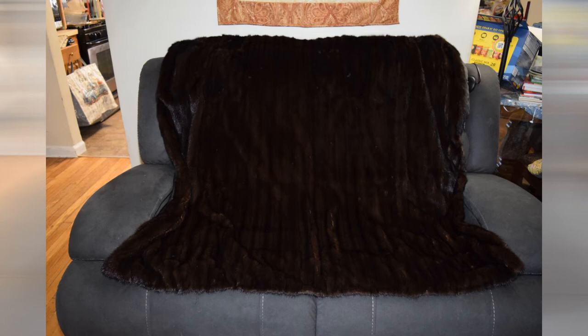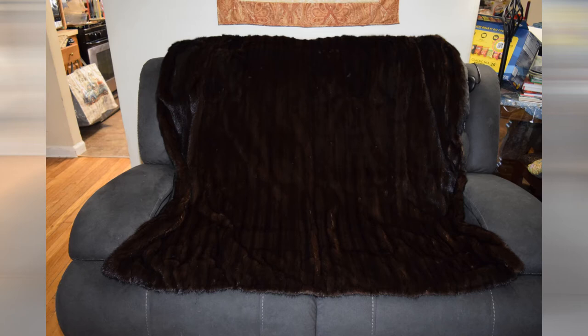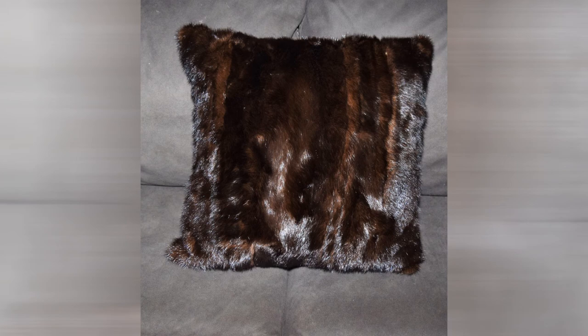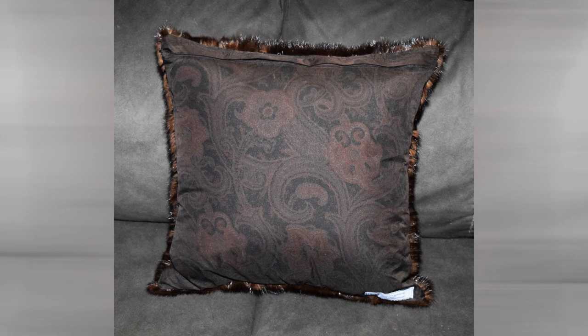Here is the completed throw and the back side of the throw, with a matching pillow of course. I used the lining from the jacket to create the back of the pillow, and I used an iron-on interfacing to stabilize it. I added a zipper for easy removal and cleaning of the pillow itself. Hope you enjoyed the process — see you soon!